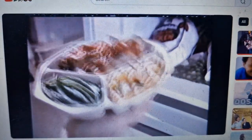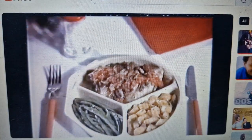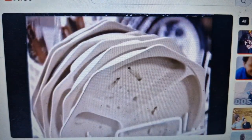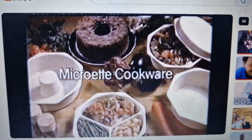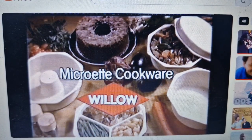Safely take Willow Microwet from freezer, to microwave, to table, to dishwasher. So even a learner can become an expert with Microwet cookware. For Microwet cookware, Willow's the one.